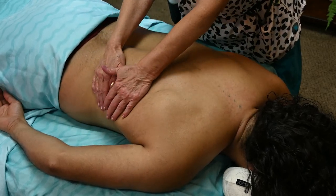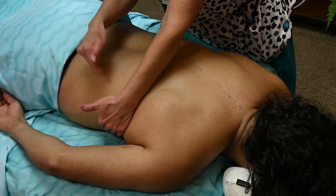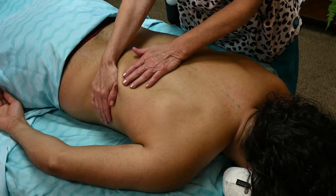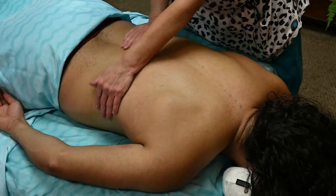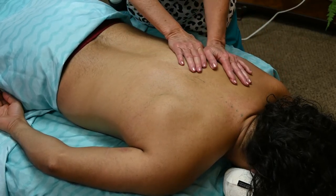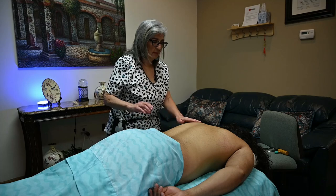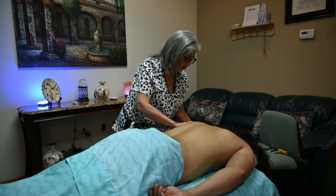Sometimes the long thoracic nerve, which innervates the serratus anterior, can become trapped, causing a freezing of the muscle, tingling, or lack of movement. So you want to make sure and warm up the serratus anterior, which is the main muscle involved in wing scapula.